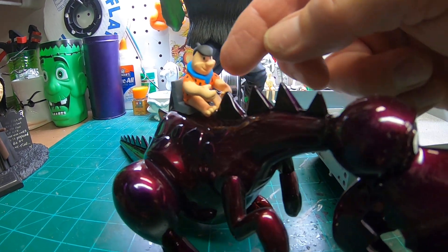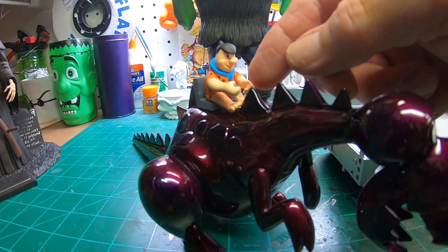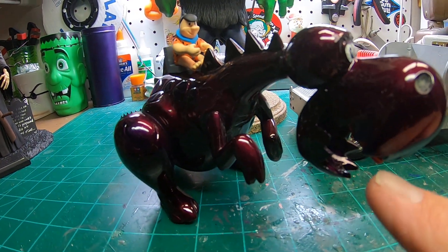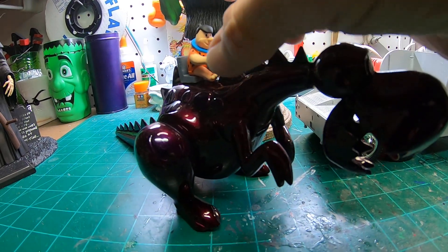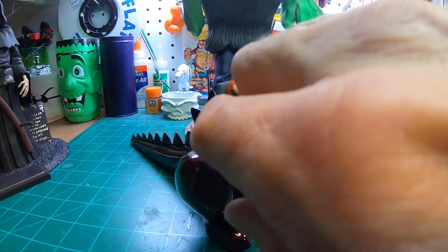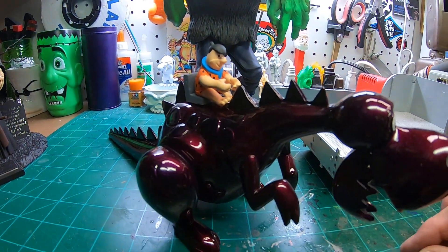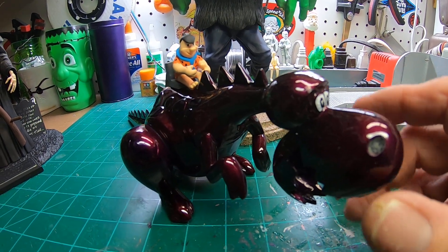I finally got so frustrated I threw the bamboo away and just glued the seat on the way it's supposed to be and put Fred in there. I'm going to take some twine and make a harness coming down, probably put a stick in the dinosaur's mouth with the twine tied to it, and I might make a strap coming off the seat running down around the body — not sure if I'm going to go to that much trouble.